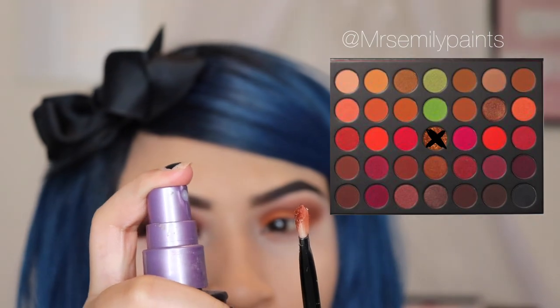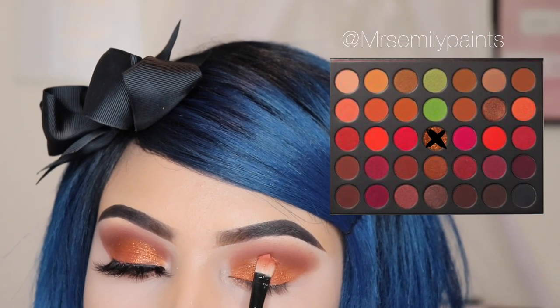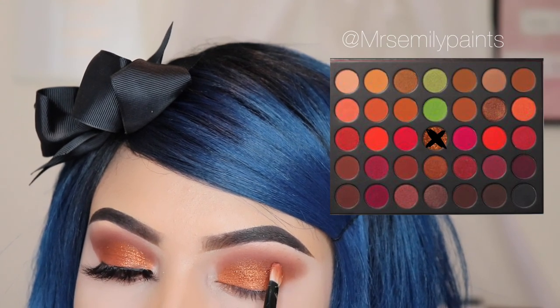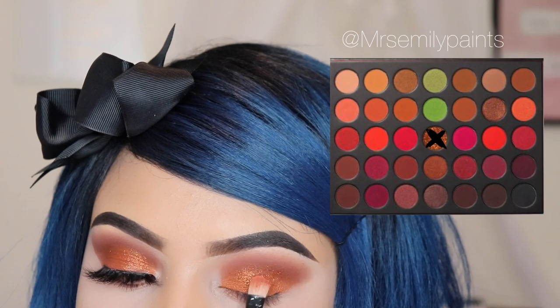Now I'm spraying with the Urban Decay Setting Spray. I'm using the glittery eyeshadow called Make Believe and I'm using a random brush to apply this. It's very glittery and sparkly so you might want to be careful to not make a mess — I'm not going to be applying large amounts, just a little bit.